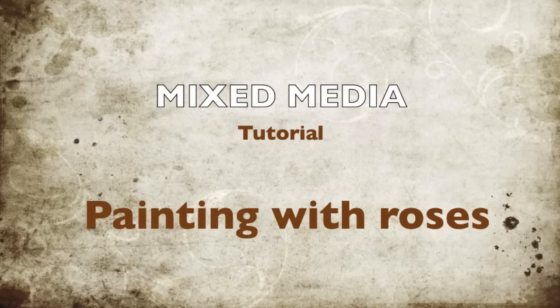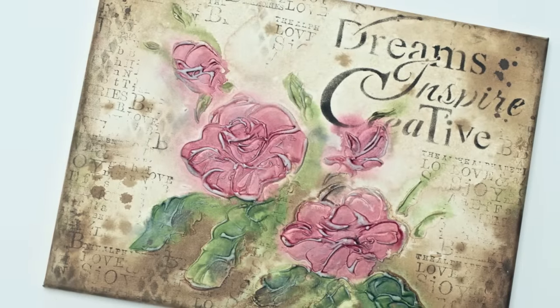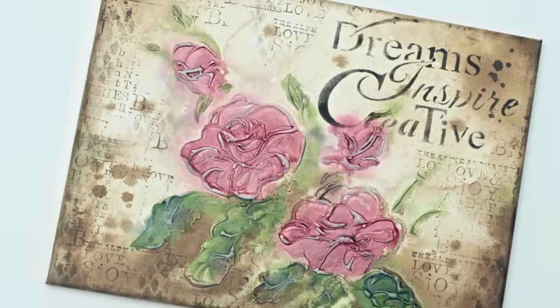Hello! Today something different — a mixed media painting with roses. If you like the final result, watch my tutorial.